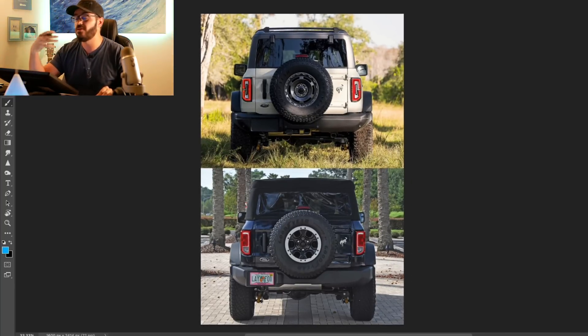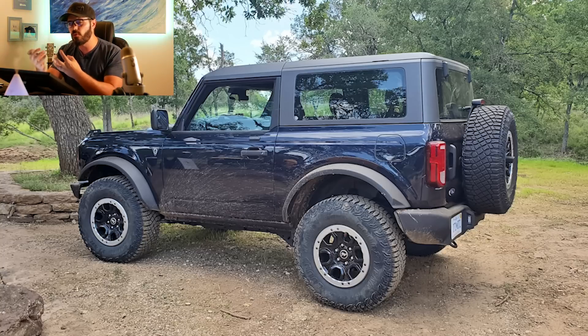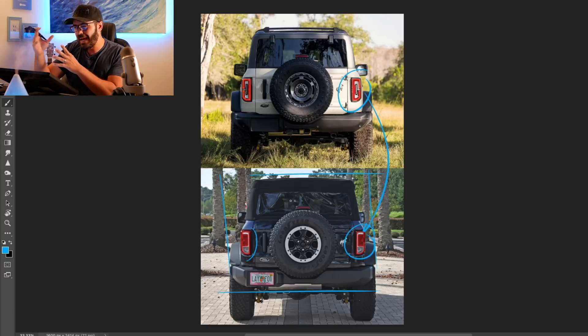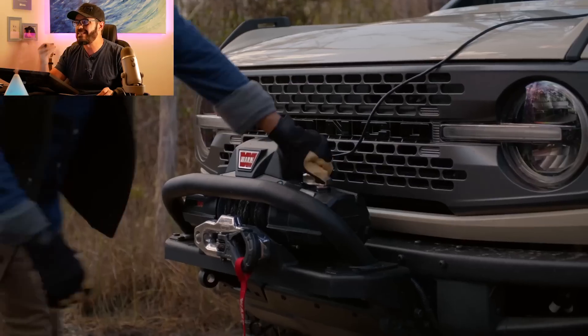One other detail here — not specific to the Everglades — is that this one has the LED package. You can compare the LED taillights to the non-LED package on the base model below, which doesn't have the hardtop or LEDs either. If I were to pick, I actually like the non-LED design — they look a little older, which suits a retro feel. But at the same time, I'd want a mix of modern and retro, so I'd probably go with the LED package if buying a Bronco today.